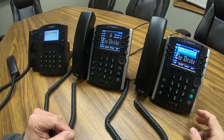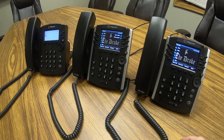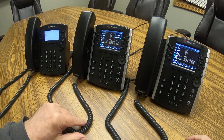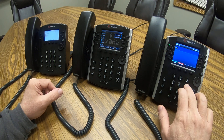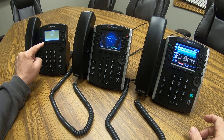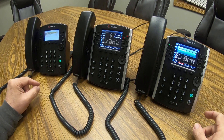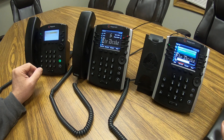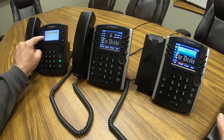Some of the older phones do not have the park soft key, so I'm going to show you what that looks like. I'll call this phone over here on the left. I'll hit the answer soft key to answer in speaker mode. On this phone it's a little difficult to see, but there is a speed dial symbol that looks like a person, and it actually says 'call park.' You can simply hit that button to park the call.